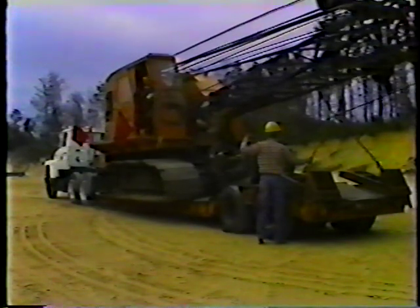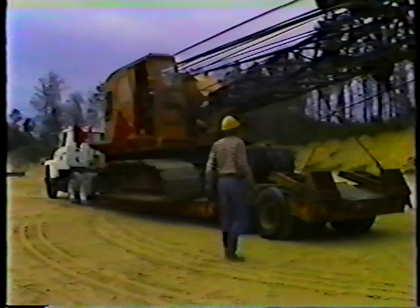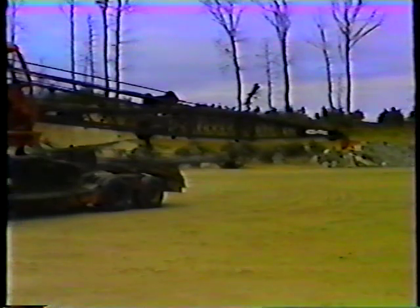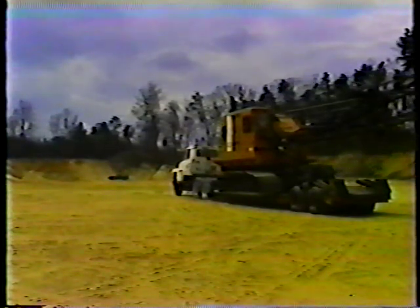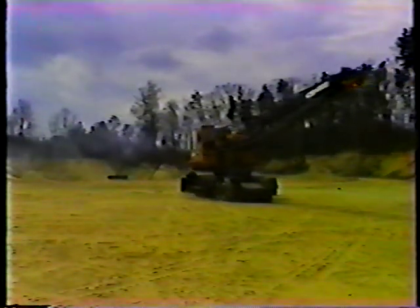Before you leave the crane, make sure the windows are latched and the door is locked. When you finish loading, double check everything: the tie-down chain, the flags, the lights, the tires, and the position of the crane on the trailer. Remember, from this point on you're responsible for the trailer and the load. If you inspect your own trailer you'll know you're safe. And that's it for loading the crane on the trailer.